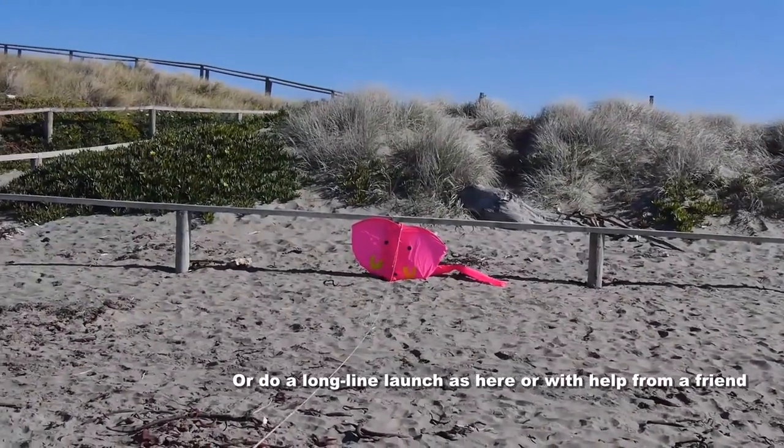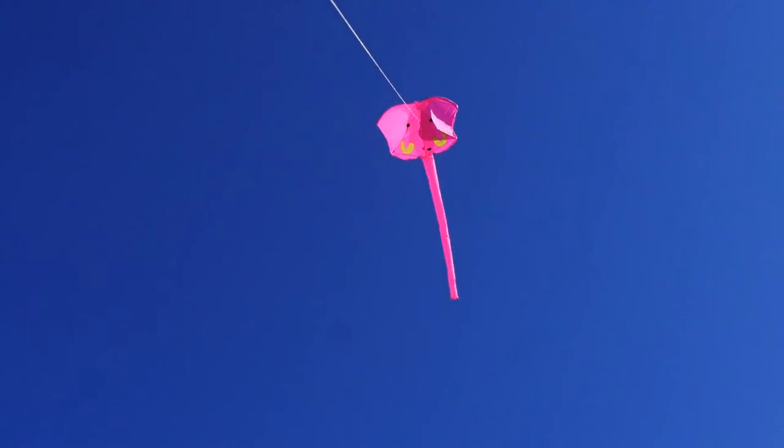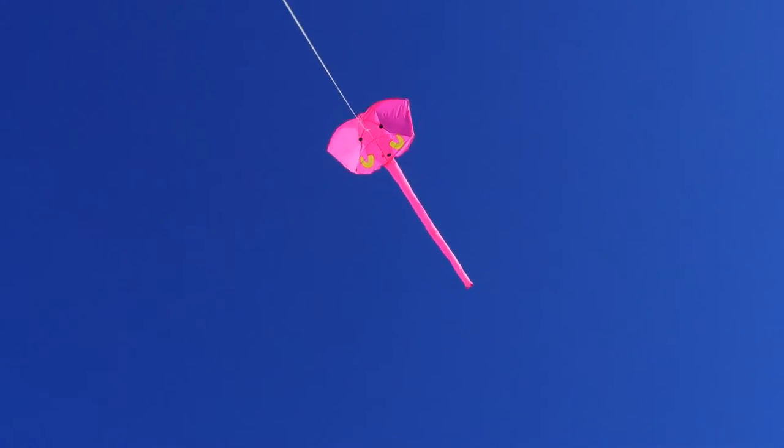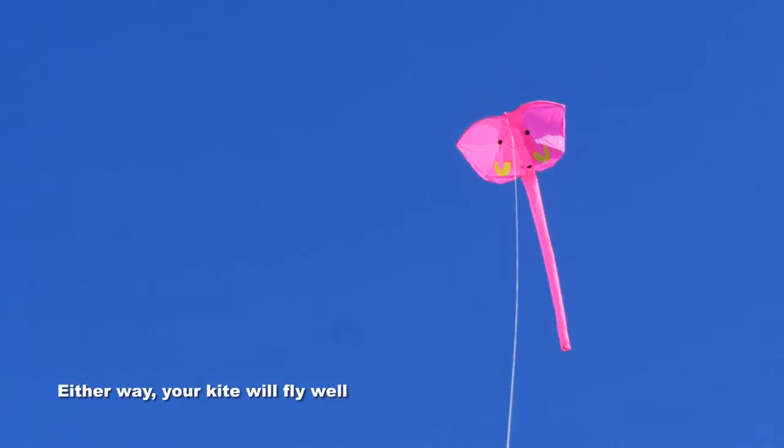Or you can do a long line launch — get a friend to hold it, or use a fence as I did here, pull it into the air and it'll go straight up. Either way, it's going to fly very well.